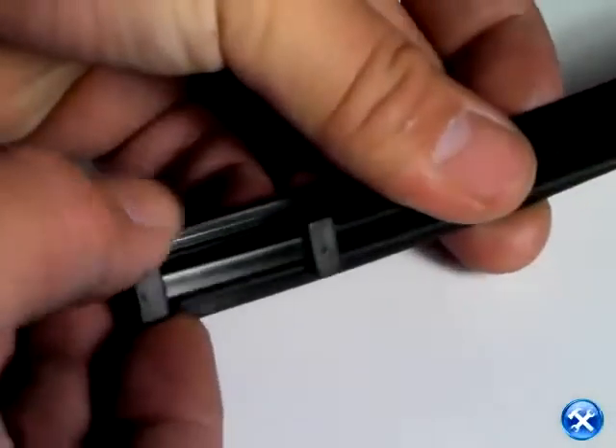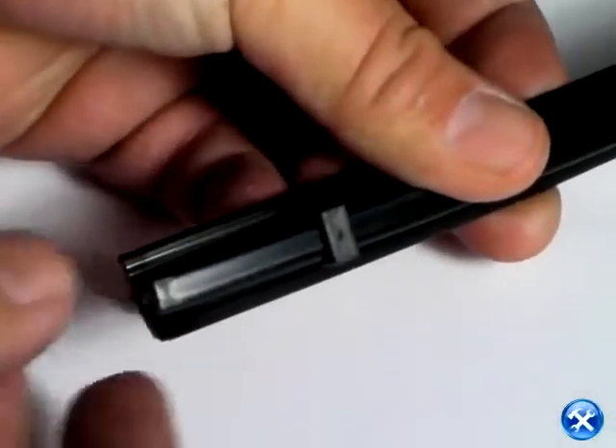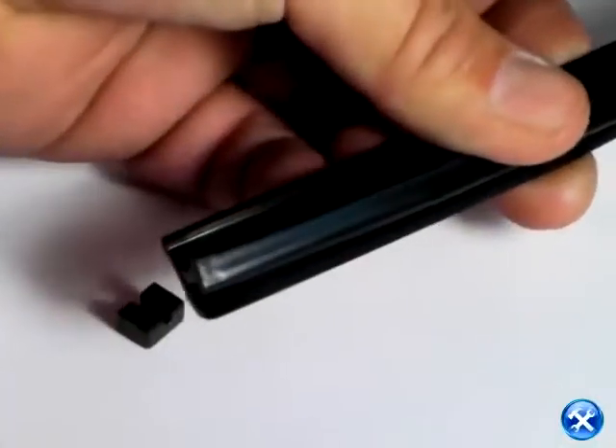We can now bring a rail over and show that the end caps have to be removed. After that's removed, take out the stoppers.